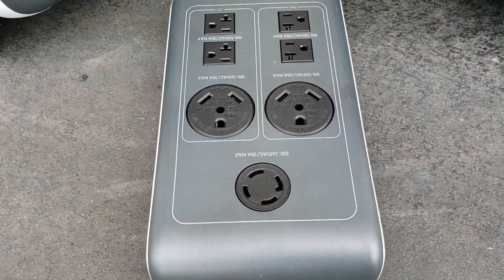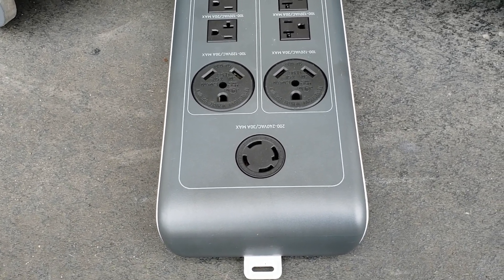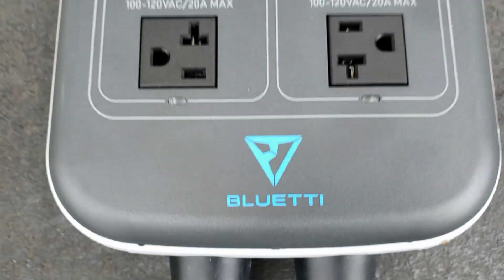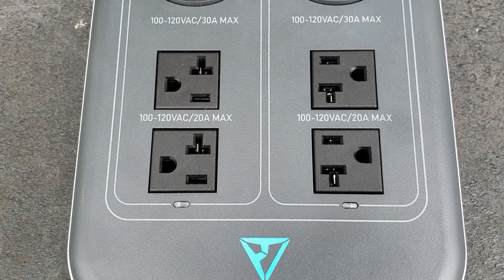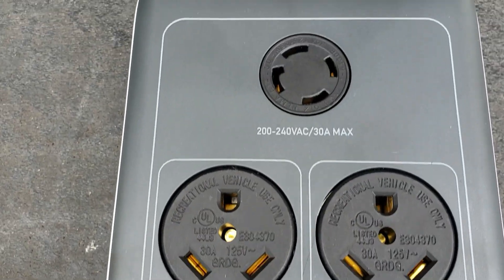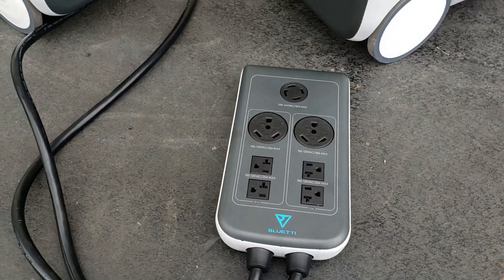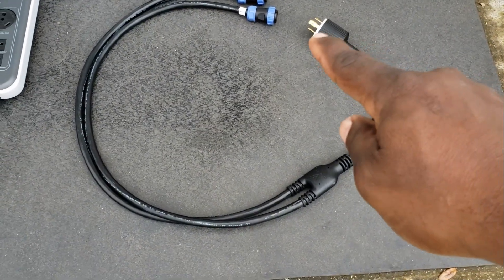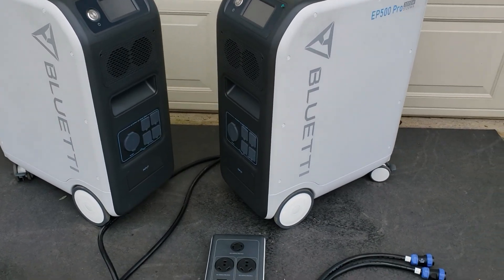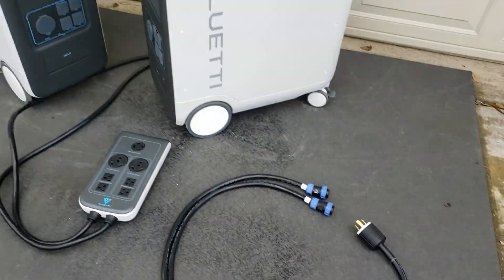We're going to hook it up to my transfer switch — we're not going to be doing a load test, I'm just going to show you how to hook it up and show you that you do have 240 volt using this device. So right here for the Bluetti fusion box, you have four 20 volt 20 amp, two RV 30 amp, and one 240 volt 30 amp max plug. Hook this up to your transfer switch and you can power your house. I'm also going to show you this cable — using this cable you can charge two EP500 Pros at the same time using one 240 volt generator.